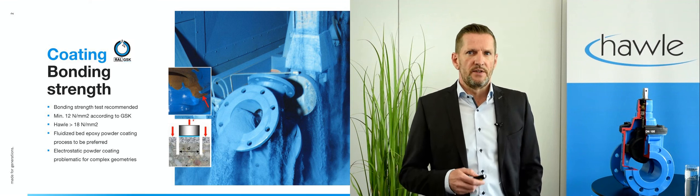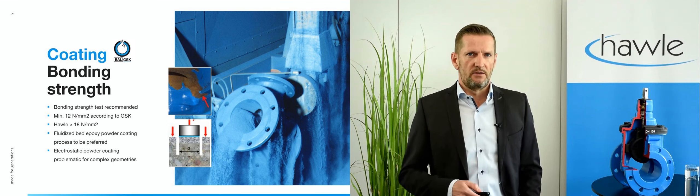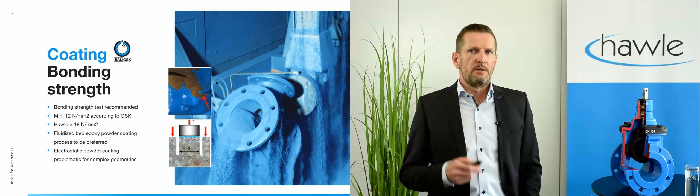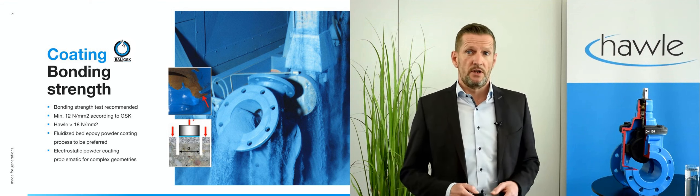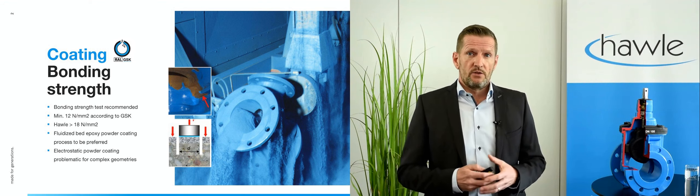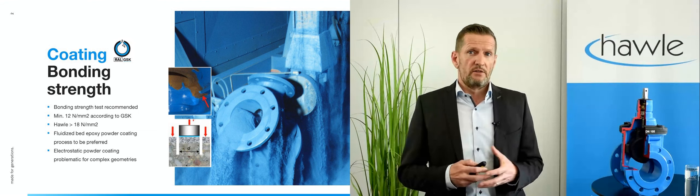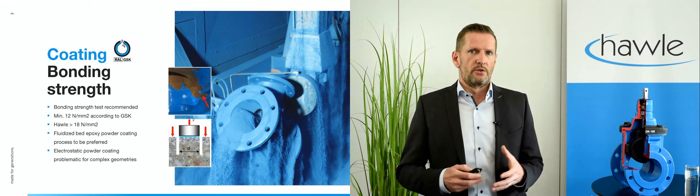Let's start this webinar with the coating, which is vital for the longevity of a valve. Bond strength largely depends on proper surface preparation. Even if the coating looks good, a bonding test can be quite useful. Whilst GSK recommends a minimum strength of 12 MPa, 18 MPa or more are definitely better for durability.